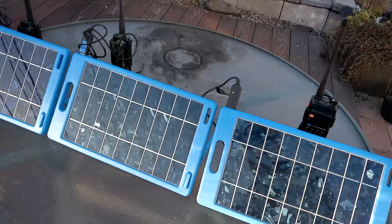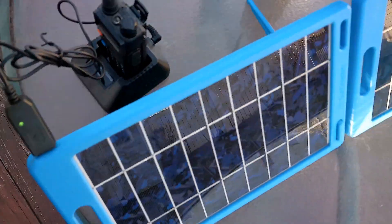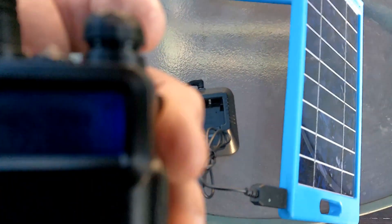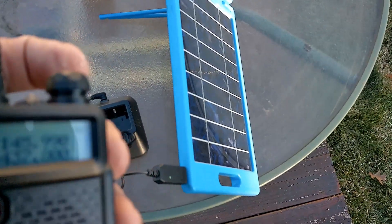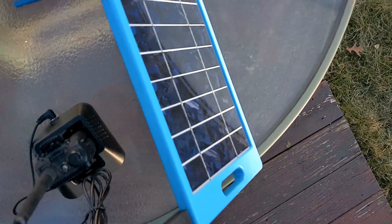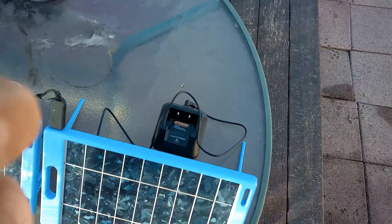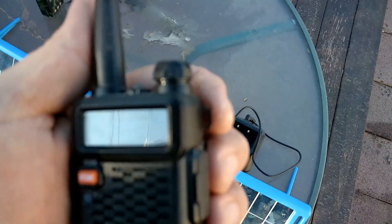Here we are, four and a half hours later. Take a look at how these batteries are doing. We've got a green light — the charge light is out, radio power is out, with a full battery. Let's see what we did on the bigger ones — we've got a green light, radio power is out, and it's hard to see but we have a full battery.